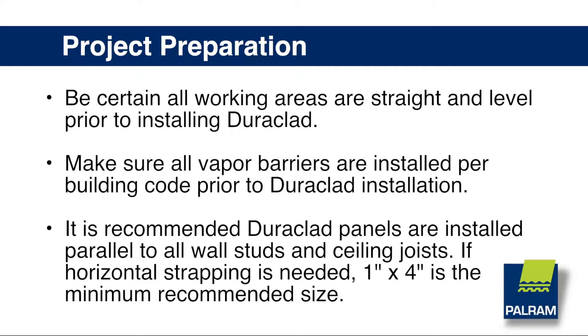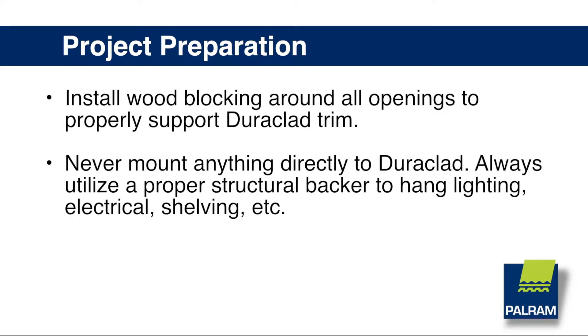If horizontal strapping is needed, 1 inch by 4 inches is the minimum recommended size. Install wood blocking around all openings to properly support Duraclad trim.